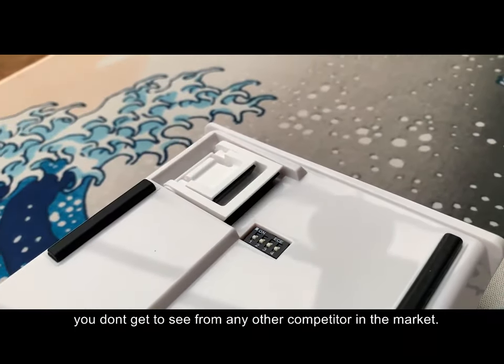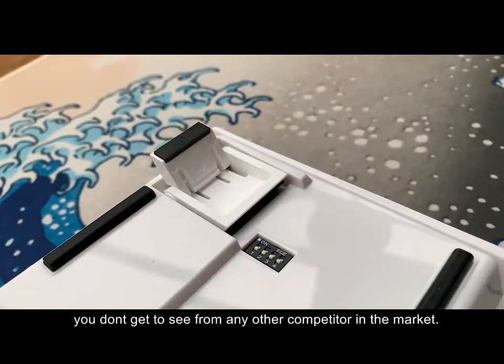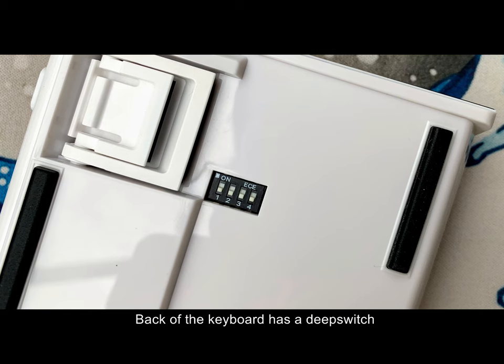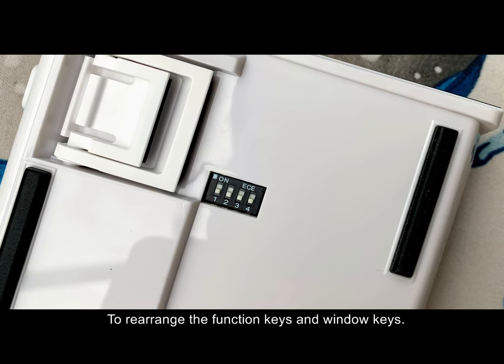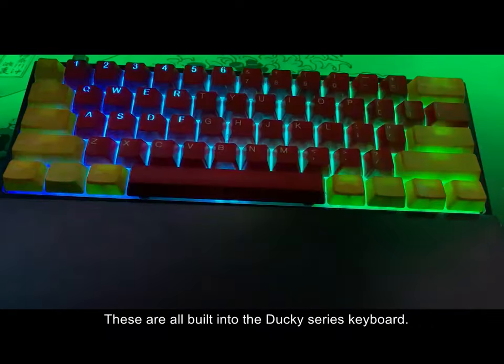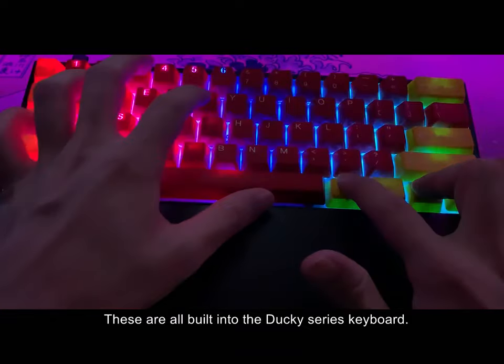The fact that you have three levels of adjustable angle feet is something you don't get to see from any other competitor in the market. There's a USB Type-C port for power. The back of the keyboard has a DIP switch to rearrange your function keys and the Windows key.